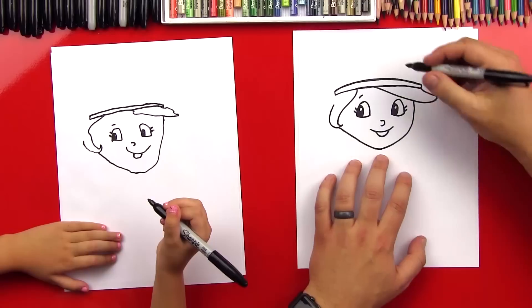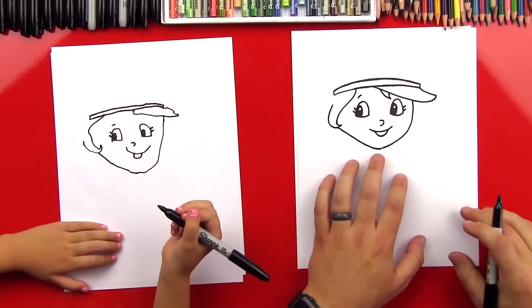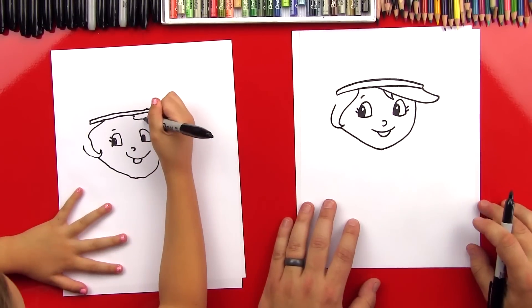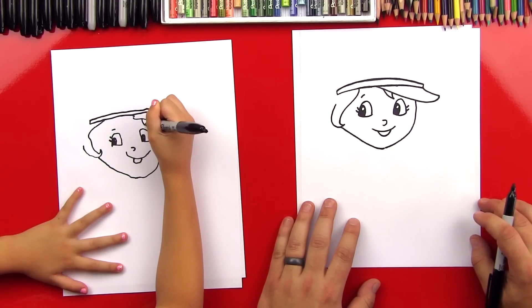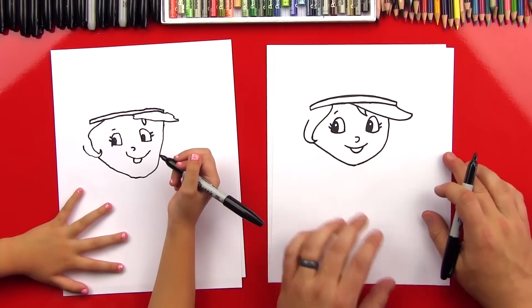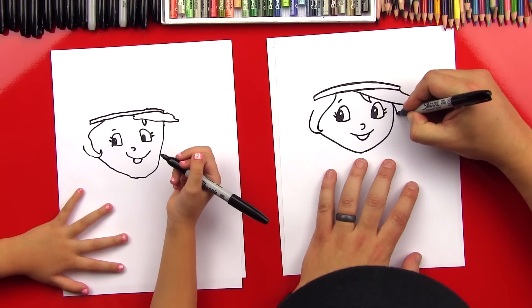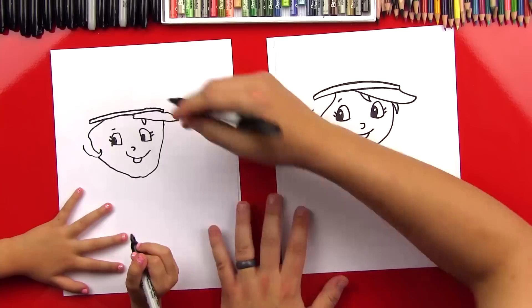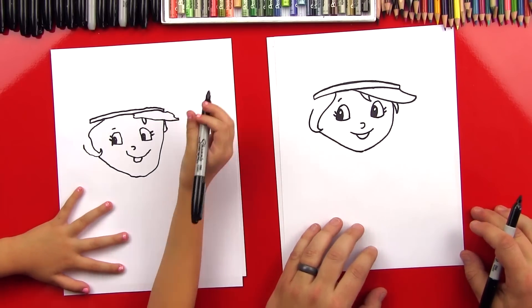Let's finish her hair. Let's put a wavy line right here under her visor - a little piece of hair that's sticking out. Kind of looks like a wave on the ocean. Now we can do another wave coming out over here on this side, coming out over her visor. Good job.